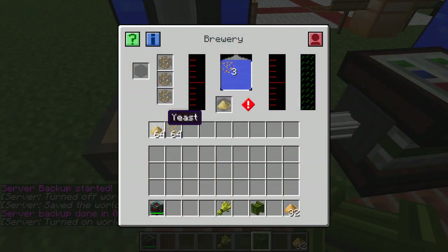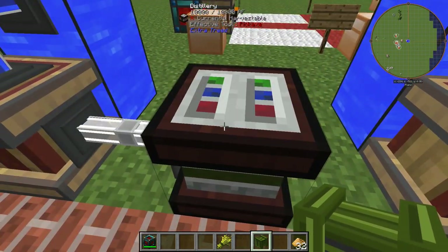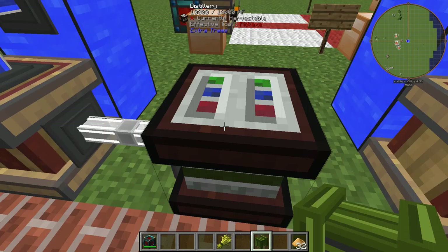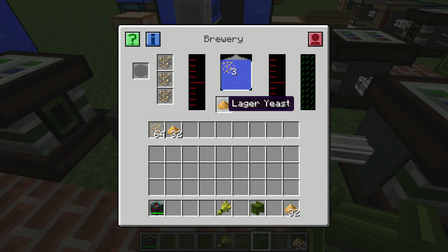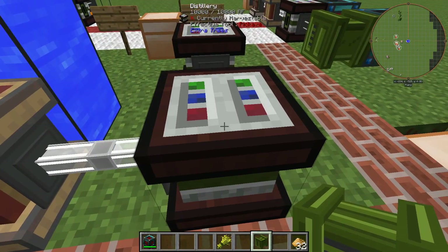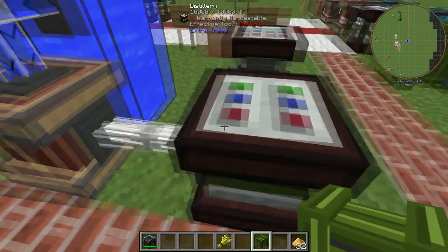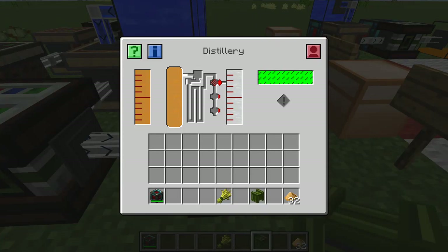If you don't want that, you can use barley grain and yeast in the brewer, then chuck it in the distillery, and from fermented grain mash it will give you whiskey again. This one here is using large yeast and wheat grain — that turns it into fermented wheat mash, and then into wheat whiskey. If you want to go a step even further, you can distill whiskey again by chucking it in another distiller, and it turns it into vodka.